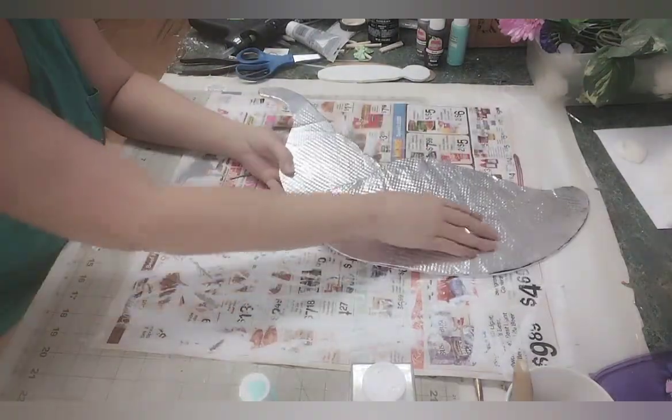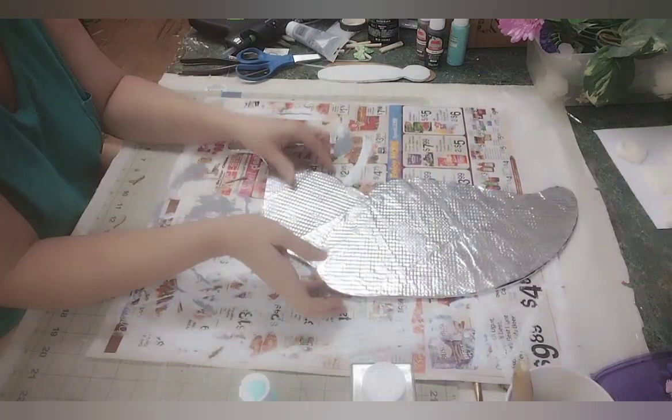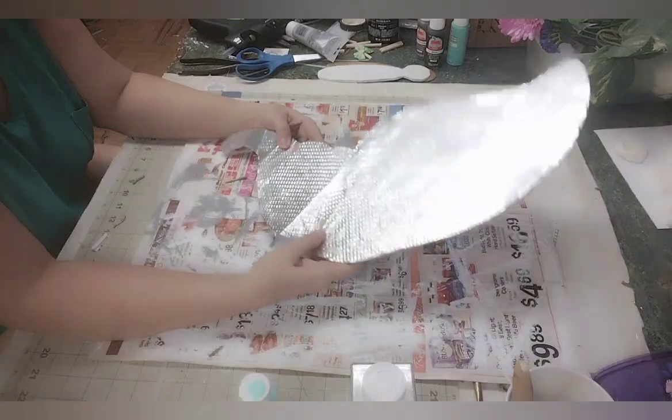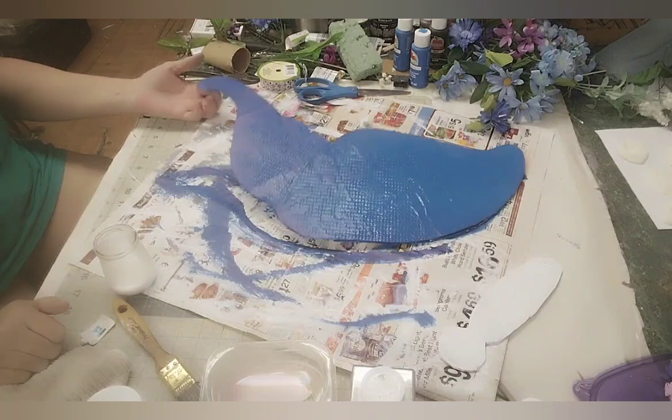I'm going to paint this. After I paint it and it dries, I will be back. Okay, I'm back and I have finished painting this.